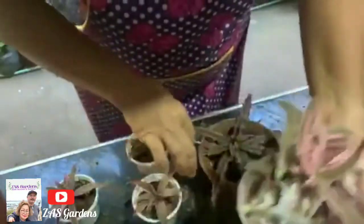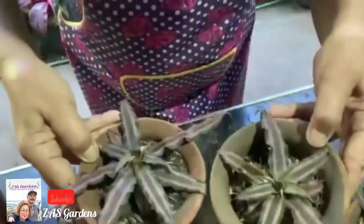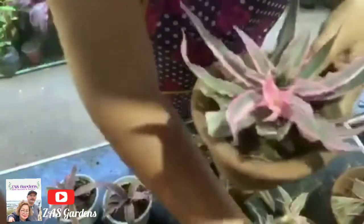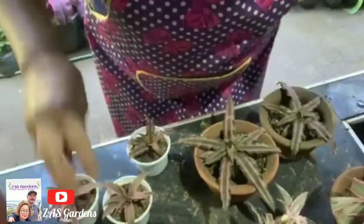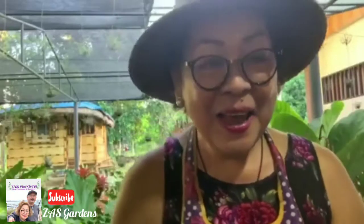1, 2, 3, 4, 5, 6, 7, 8, 9, 10, 11 — eleven offsets obtained from only 5 mother plants! Wow, that is amazing. This is the wonder of propagation. This one is still a little small so we'll leave it for now. This is all for our Cryptanthus bromeliad propagation update. God bless everyone!